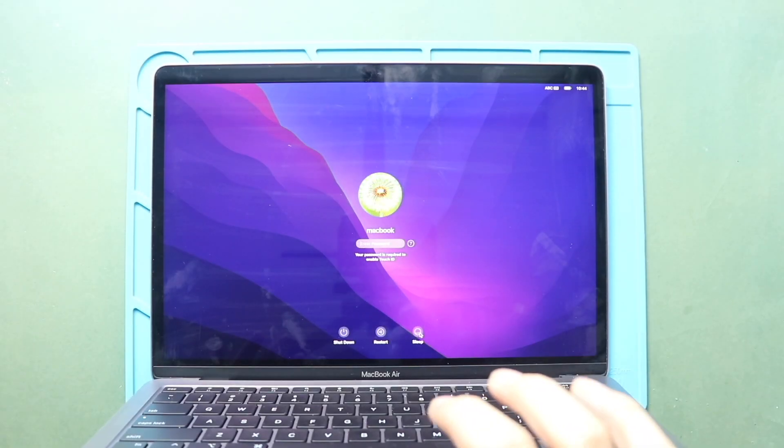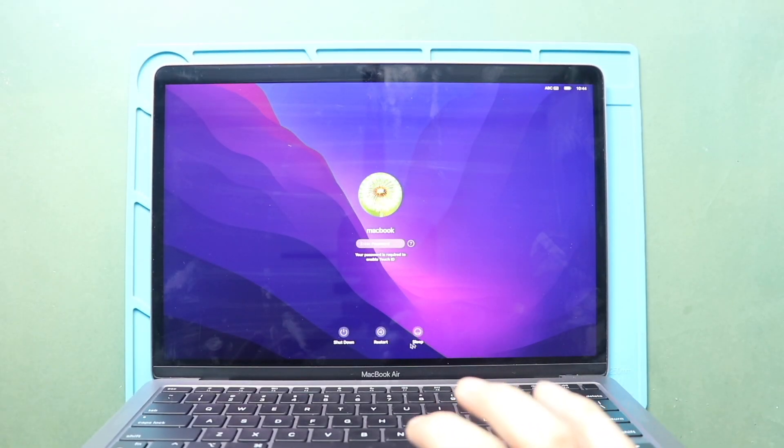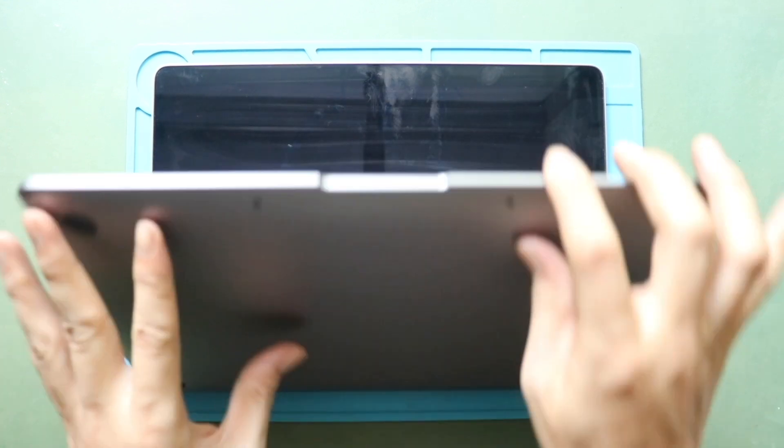Hi everyone, welcome back to Geado. Today, we will show you how to replace the headphone audio board on the MacBook Air M1 model.